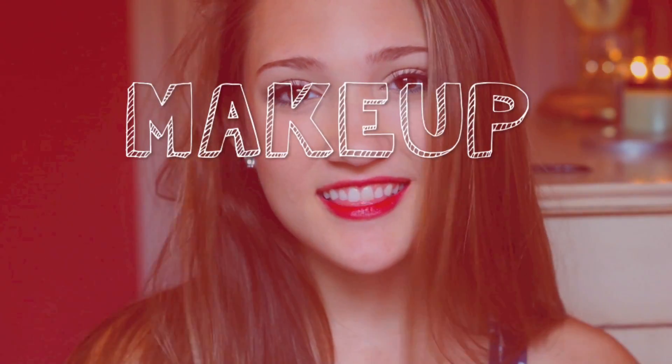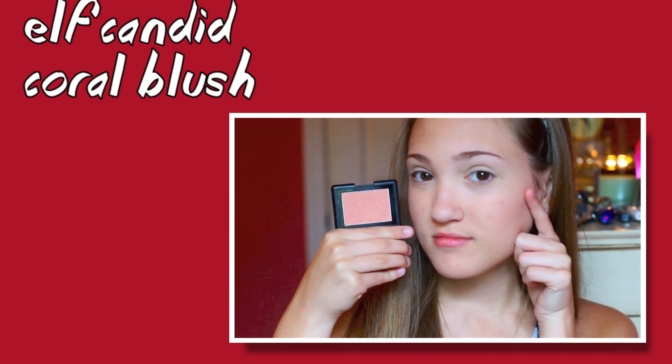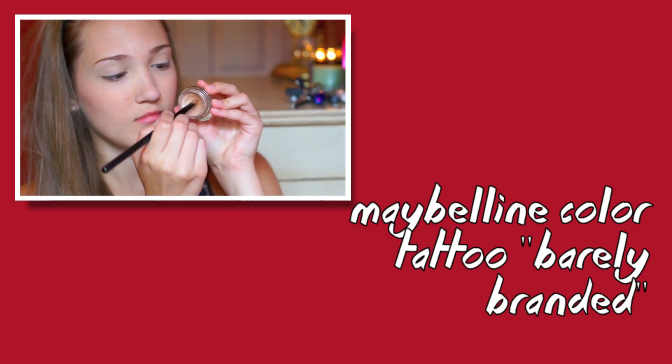So first, we're just going to start off with this very summery, festive makeup look. I've already done my foundation routine, which I'll link down below. I used my ELF Candid Coral Blush, like always, to give my skin a glow. And then I used my Maybelline Color Tattoo in Barely Branded to prime my eyes for the eyeshadow I will be using.